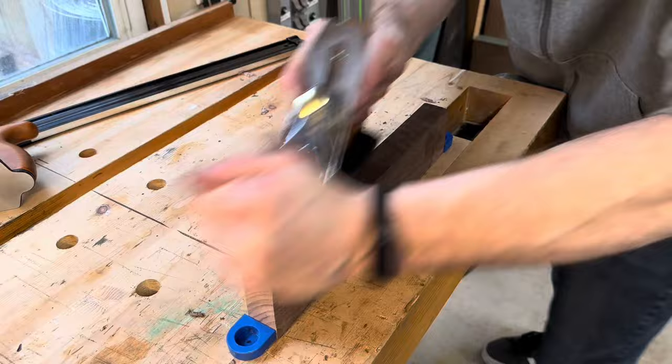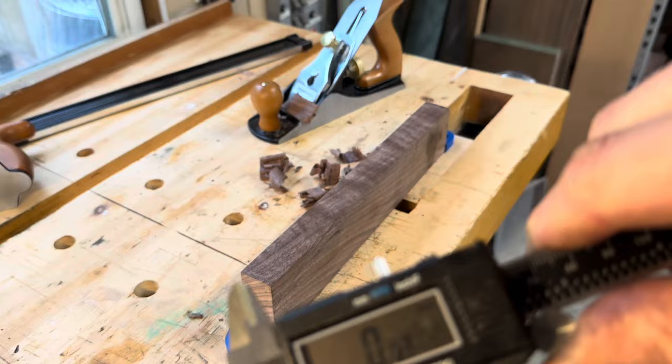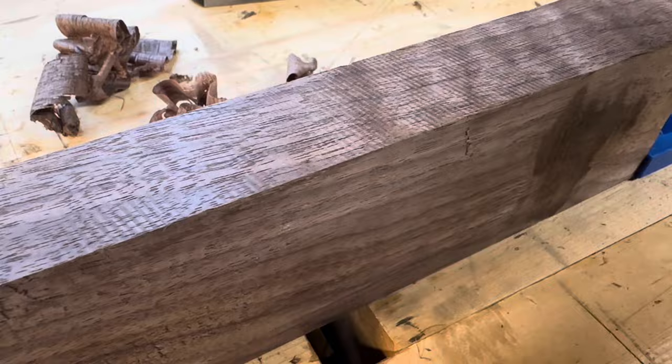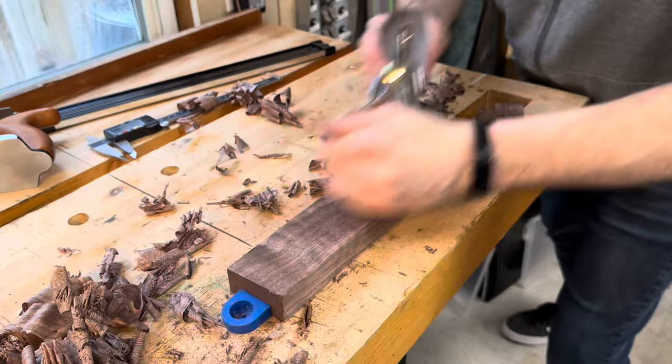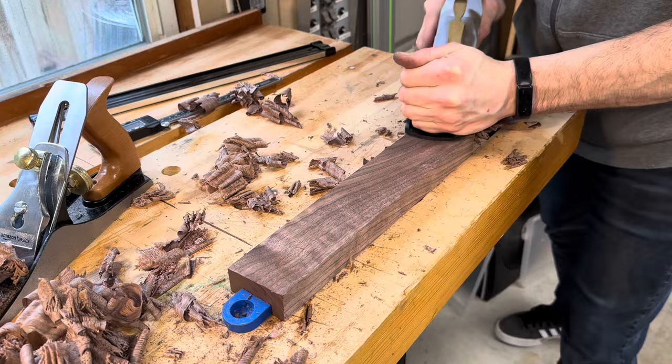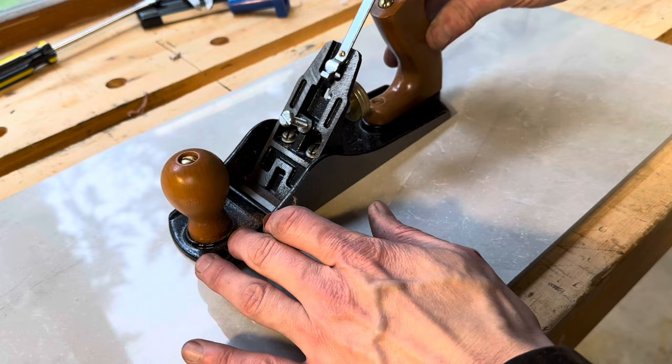After sharpening the blade, I put everything back together to test it out. After the good sharpening, I was able to start pulling some pretty decent shavings. As I was using the plane, I could really feel the blade chattering on top of that walnut — and if you look close, you can see all the little ridges where the blade was vibrating as it moved across the surface of the wood. The Amazon plane also took way more effort to push across the board.